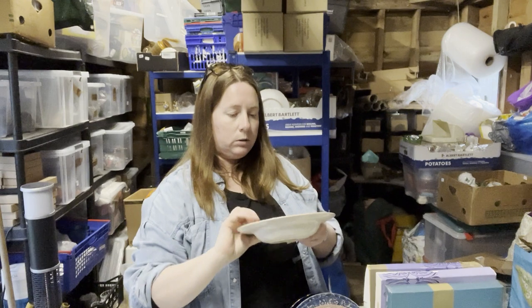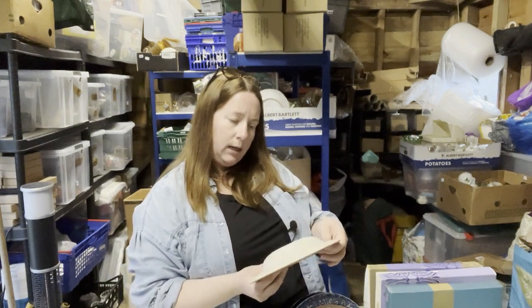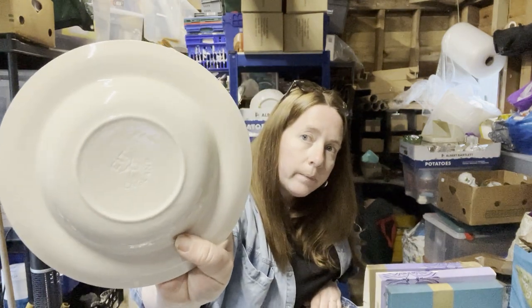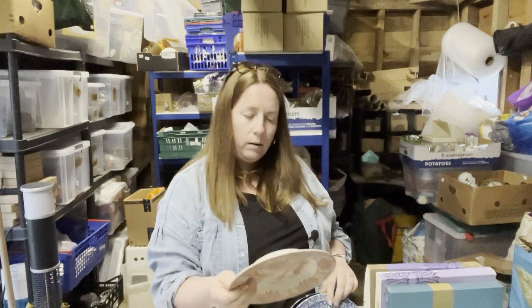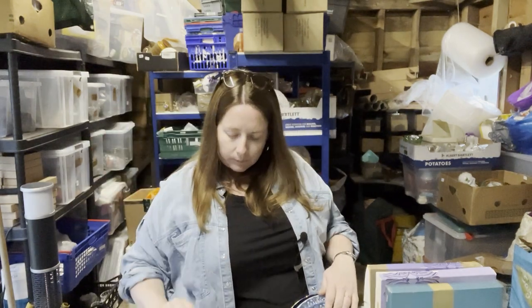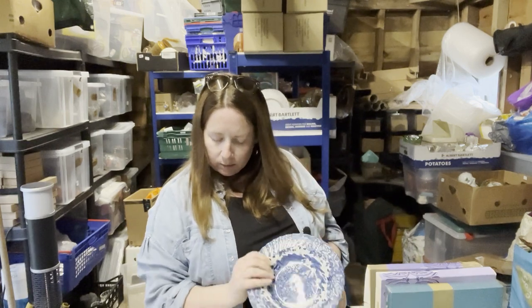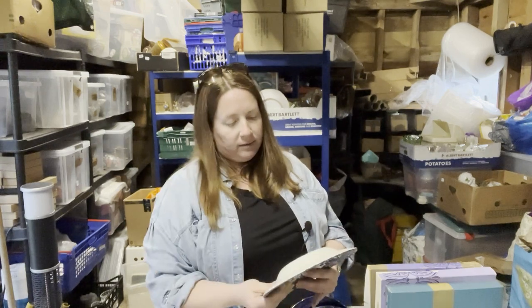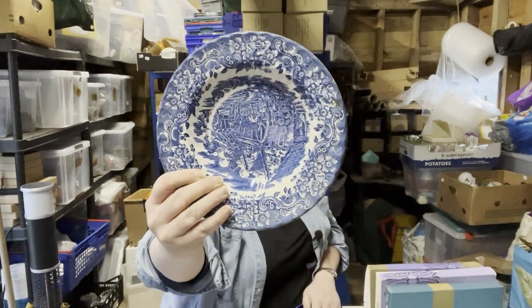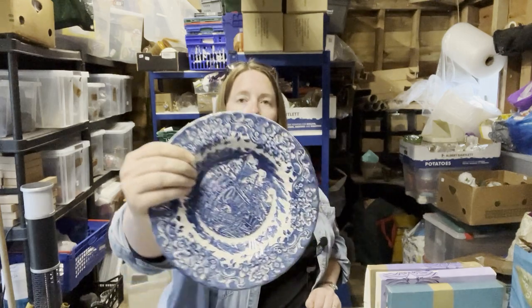These bowls — this is Linderhoff, EIT England, says on the bottom. Never heard of Linderhoff — anyone help me out with that? Got another one. I guess Linderhoff must be the place it's depicting on the front, in Germany. This is a Grindley Staffordshire England bowl — not as old as it looks because it says dishwasher and microwave safe.